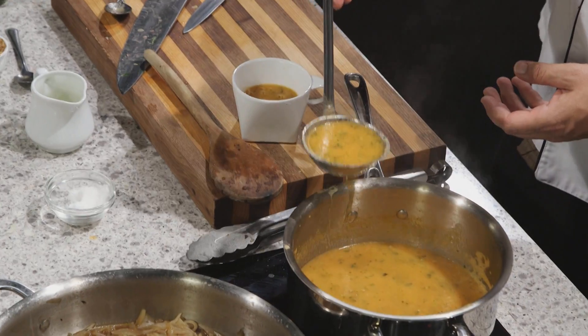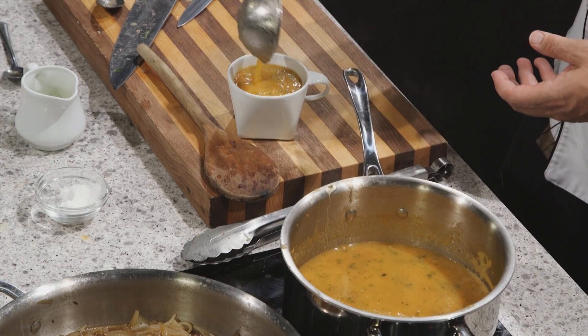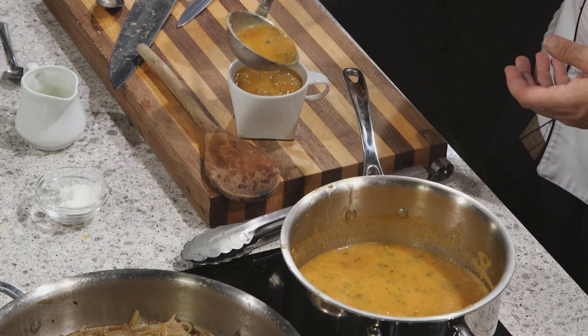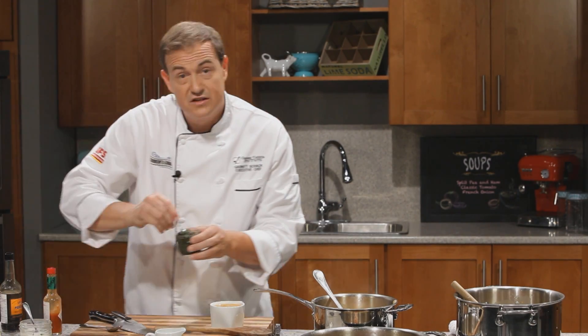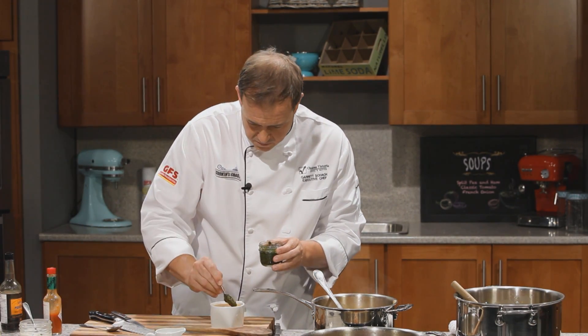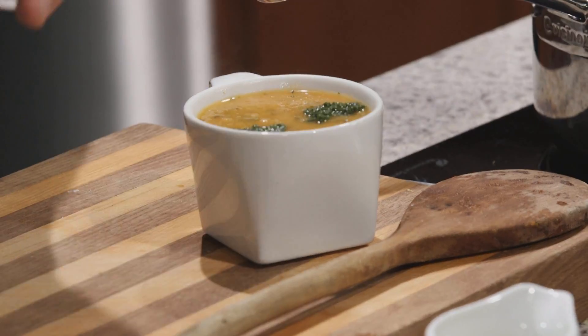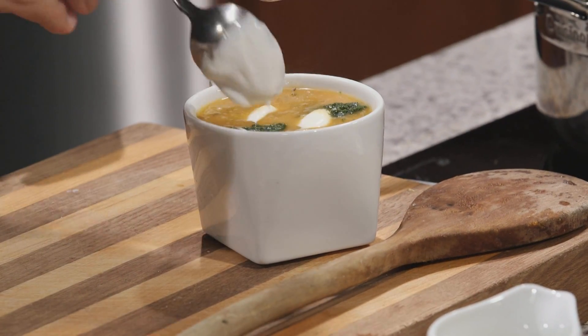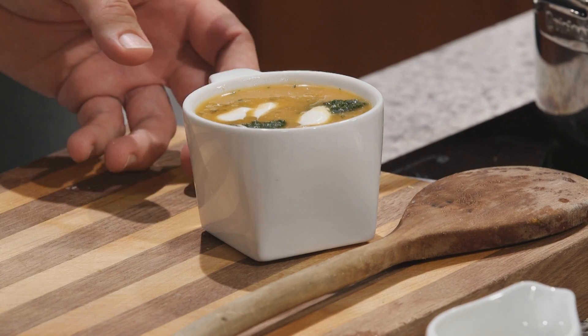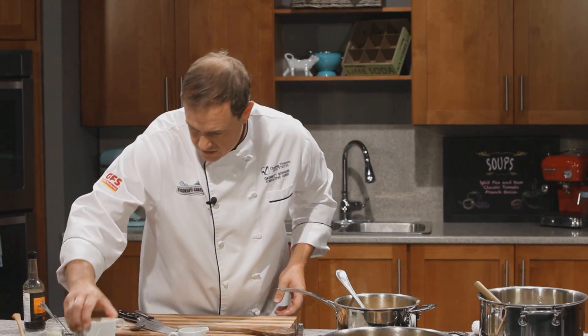Let's get it into our little cup. I like to garnish it with a little basil pesto — you can buy this at the store or grind up your own basil. And then a touch of sour cream — it just adds colour and a little bit of interest to the soup.